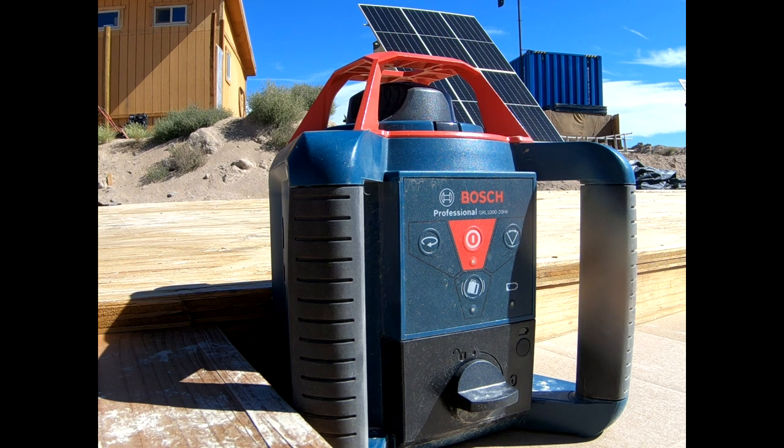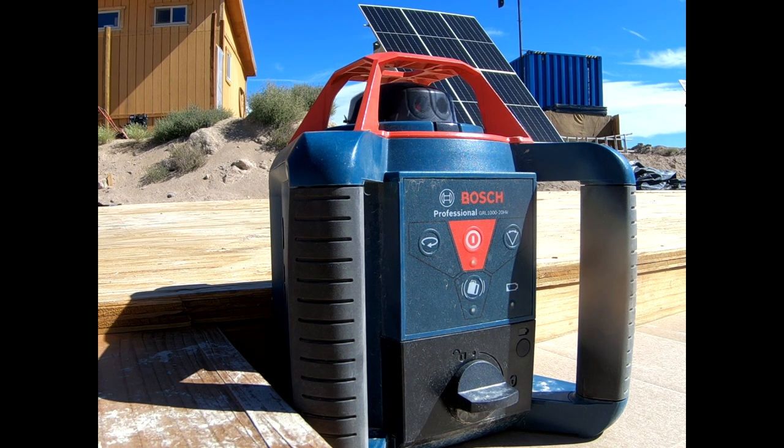I really like this laser level — it's self-leveling and it's really nice. You can't see the beam during the day but the reader will still read it.